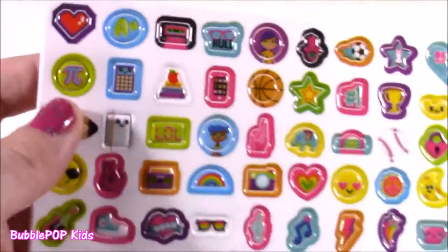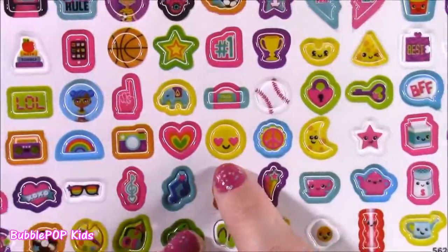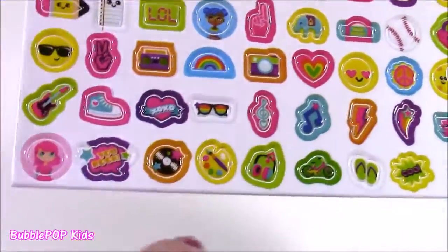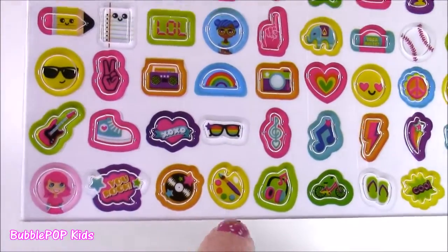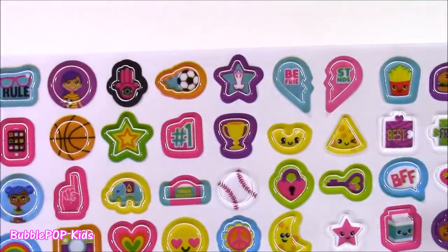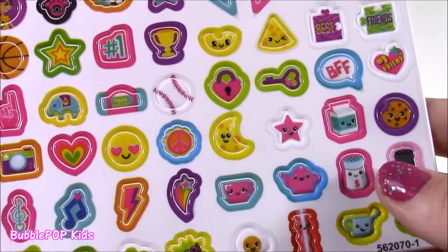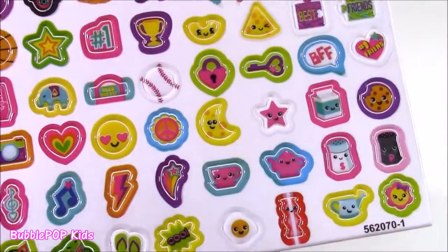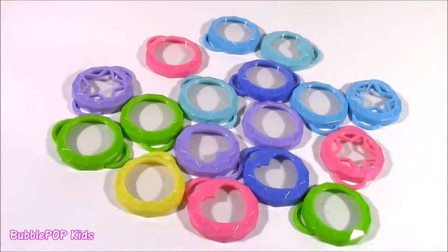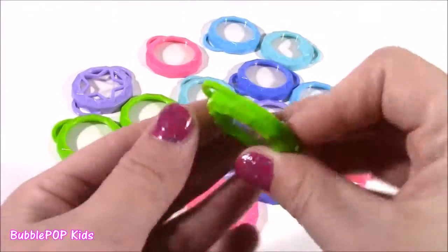Look how cute they are — they're the prettiest pictures ever. Little emojis — elephant, rainbow, some sunglasses, little artist palette. So many different choices. Little milk — that reminds me of a Shopkins. And since this set makes 18 different lockets, we get 18 different toppers.